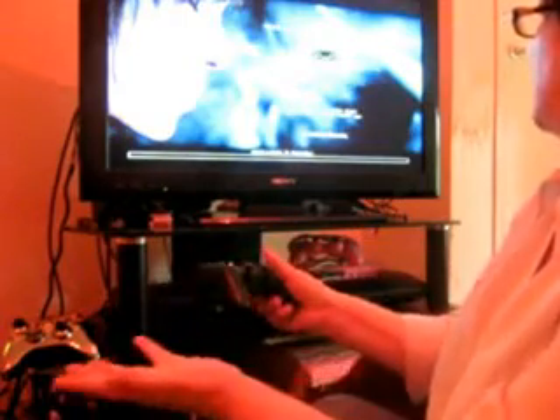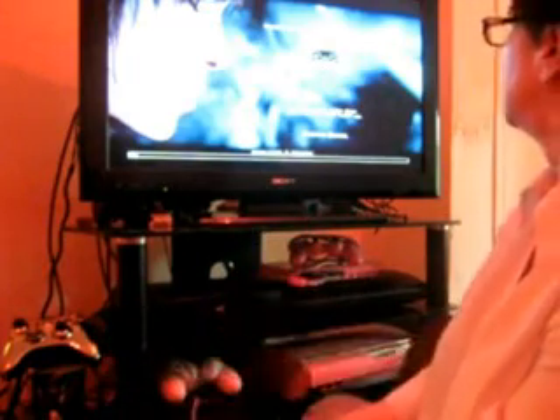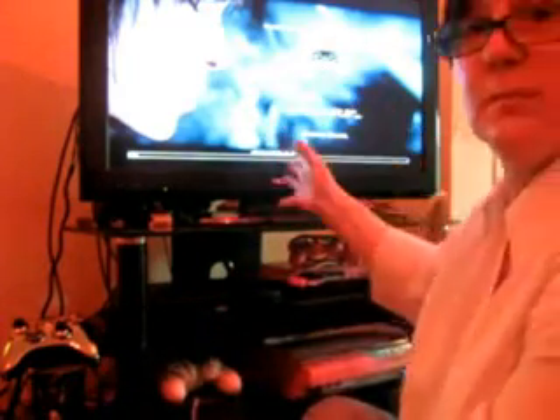Blah blah blah - there you go. Hello now then - I think I got cut off in mid-flow when I was talking about putting games in the old PS3. I demonstrated that the PS3 game works perfectly, and I was also having a little fiddle while we were offline.